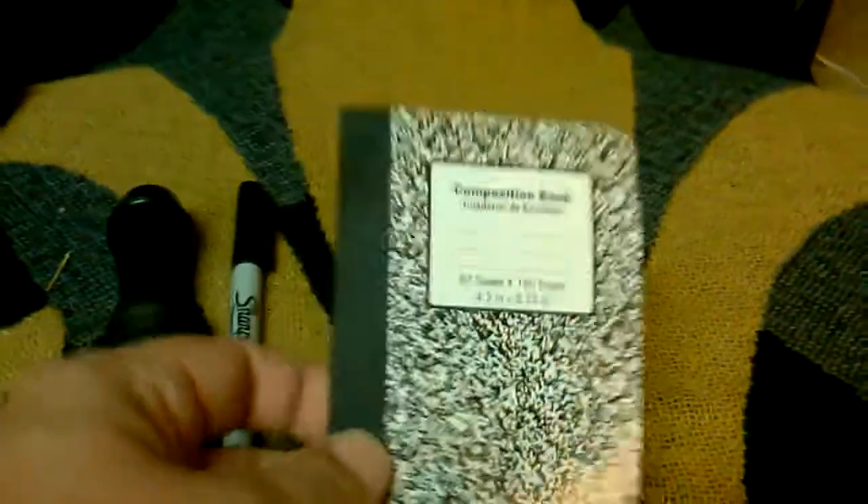Normally in a pocket, because I'm usually wearing camouflage BDU woodland camo, I keep just a little composition book and a Sharpie. That way I can mark down things like deer tracks or hog tracks. That way when rifle season opens up for deer, I know where to go back because I've noted where the tracks were.